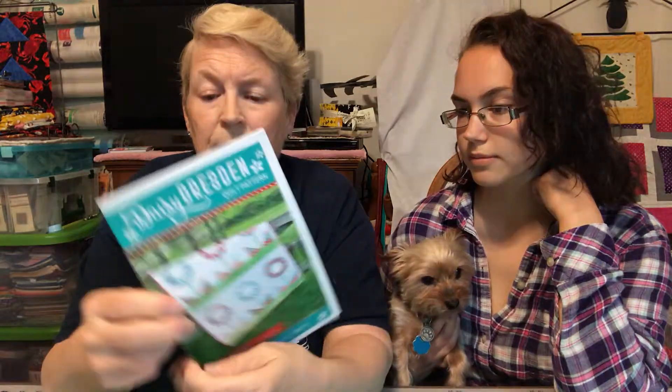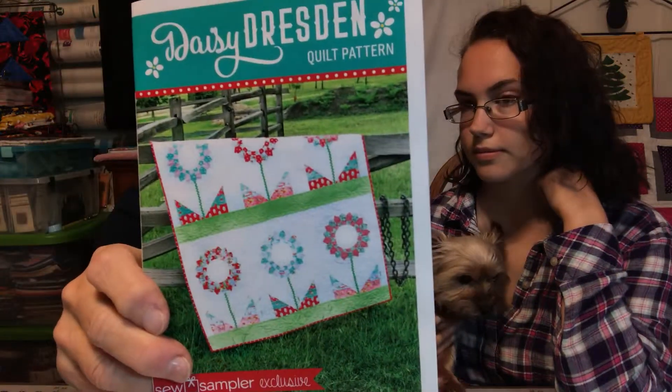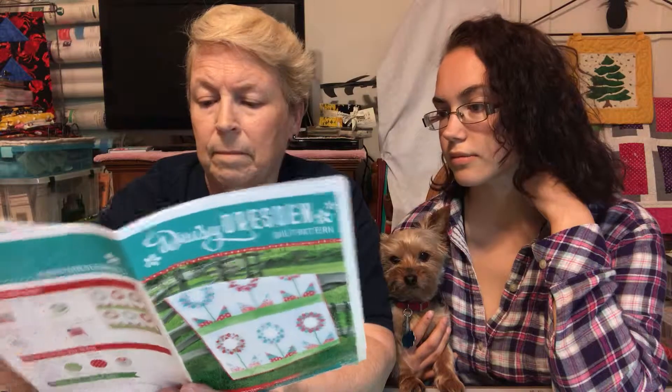And some needles — chrome professional-grade needles, size 12, which is the size that we always use when we're doing our quilting and piecing. And then the pattern is the Daisy Dresden quilt pattern — this is the exclusive one. If you make this pattern, it's 48 and a half by 52 and a half inches. That's what it would look like. It gives you directions on how to make it. The rick-rack is used as the stem.